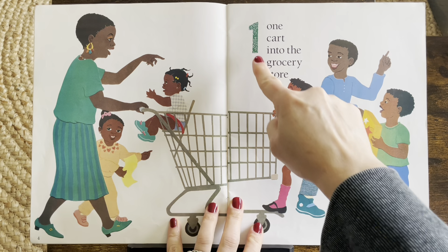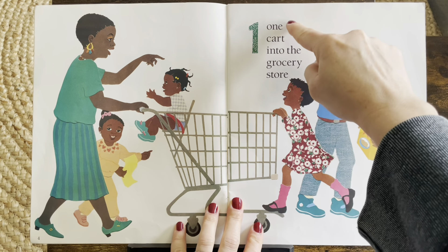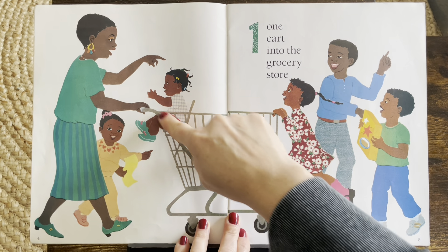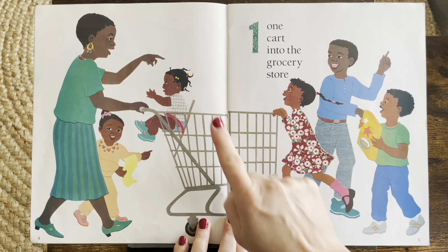I see number one. One cart into the grocery store. Do you see it? One cart. One.